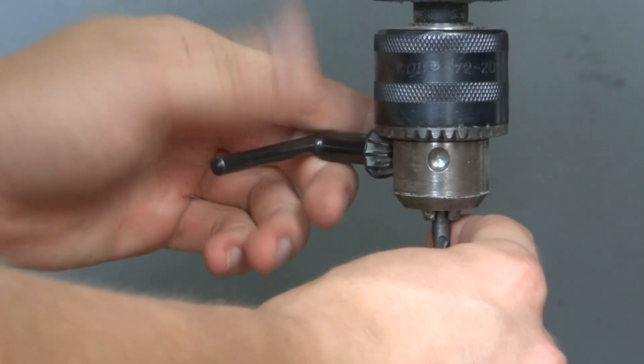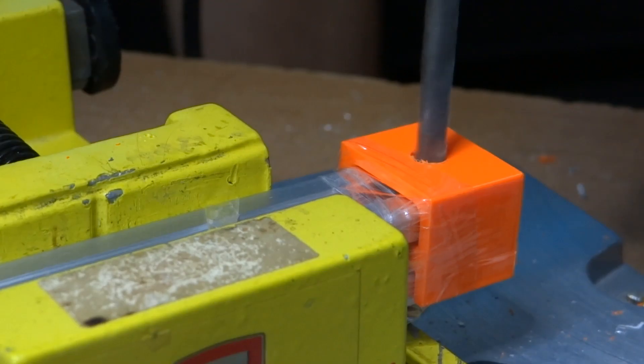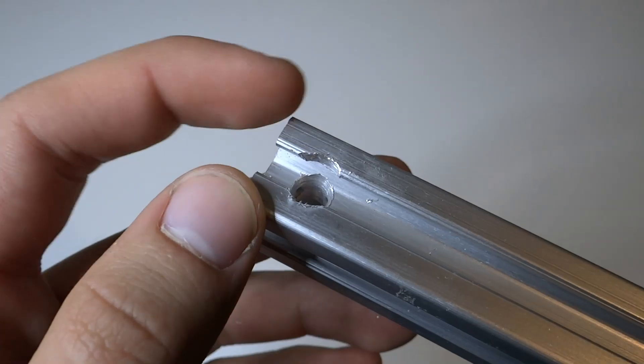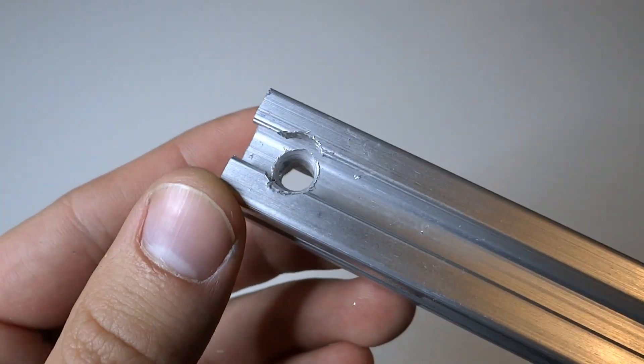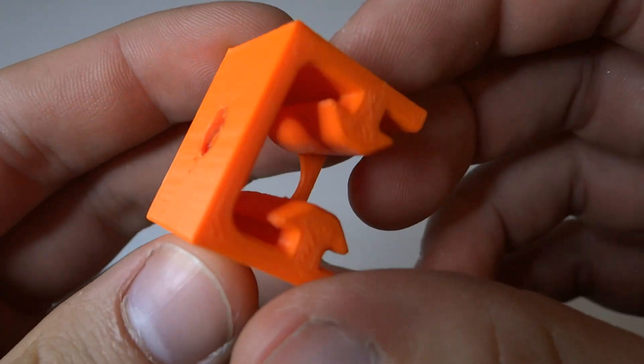I also drilled holes on the sides of the longer profiles to connect them with screws to the shorter ones. To drill each hole in the proper place, I printed out a small part that positions the hole exactly 10mm from the edge of the profile. Of course this is not a perfect solution because you can drill out the plastic part, but it is good enough. I hope that explains how I prepared these parts for assembling. If you have any questions please ask them in the comments below. And now let's start assembling.